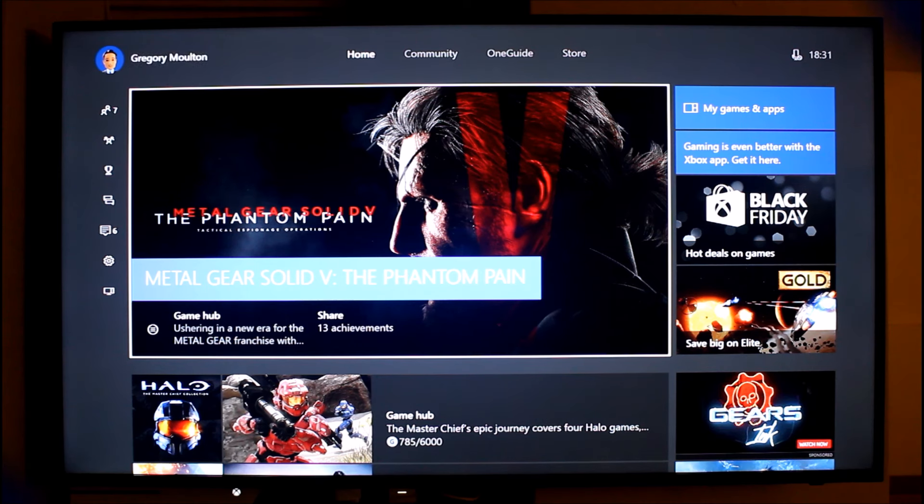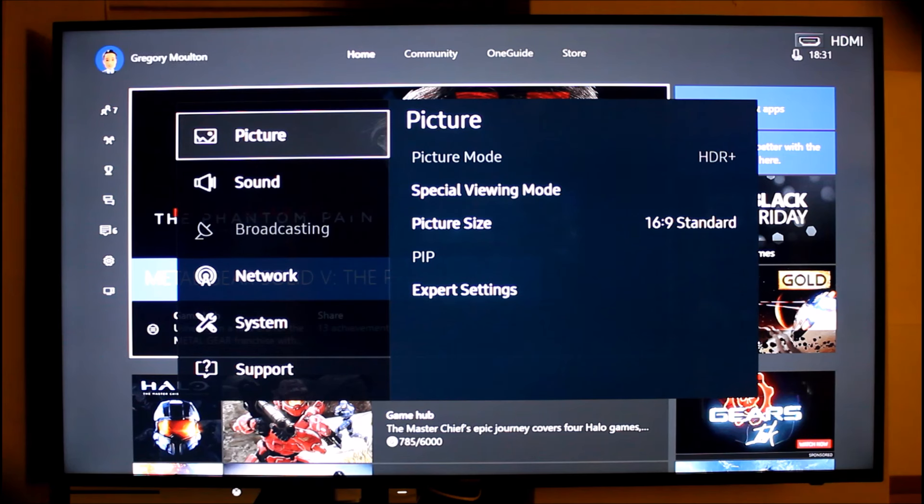Gaming on this Samsung Smart TV is really, really good. I found it to be really responsive and quick. I know I can set it up online to get the absolute maximum refresh rate and I haven't done that yet, but I still found the gaming to be really, really good.